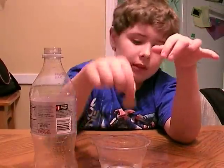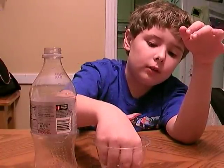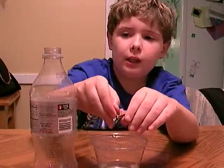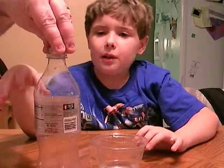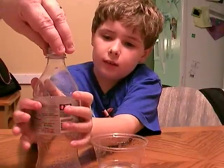Okay, dip the coin in the cup of water. Get it all wet. Now set it on top of the bottle so it covers the opening completely. Now put your hands around the bottle gently — and don't squeeze.